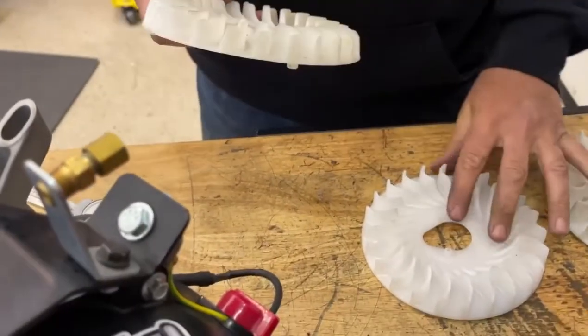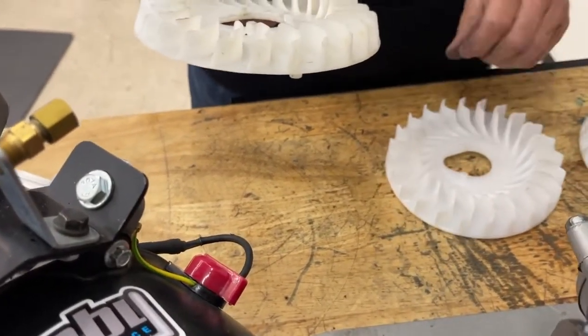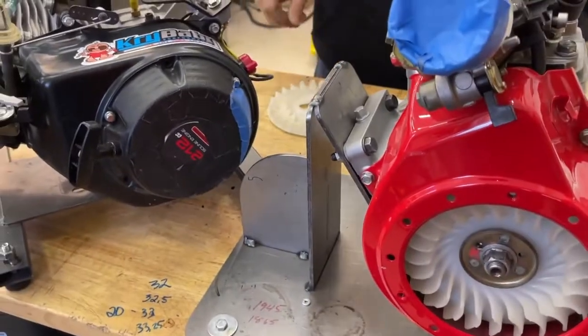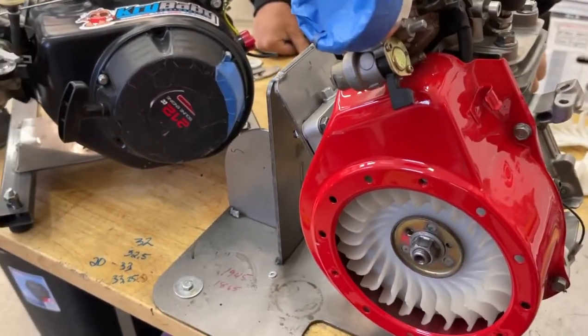Less air. Faster motor. The hotter she runs the faster it gets. So look for the one that's got the smallest fins.